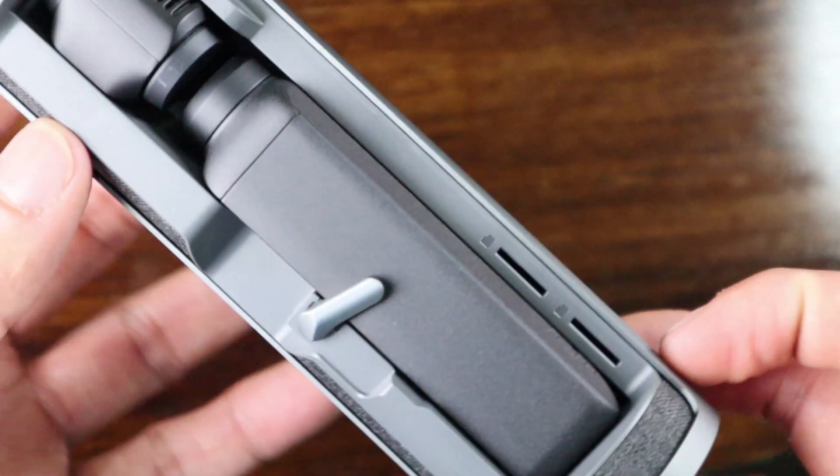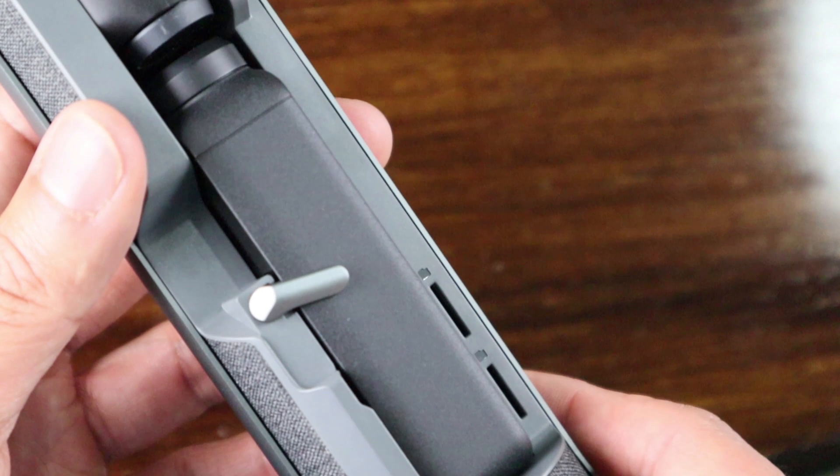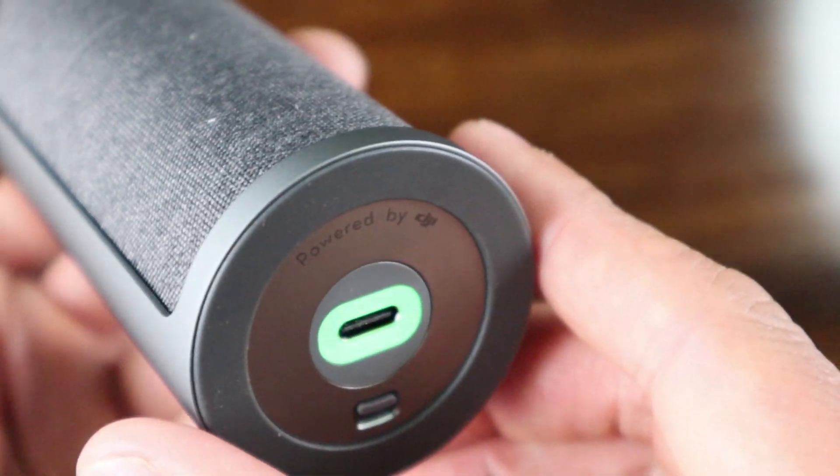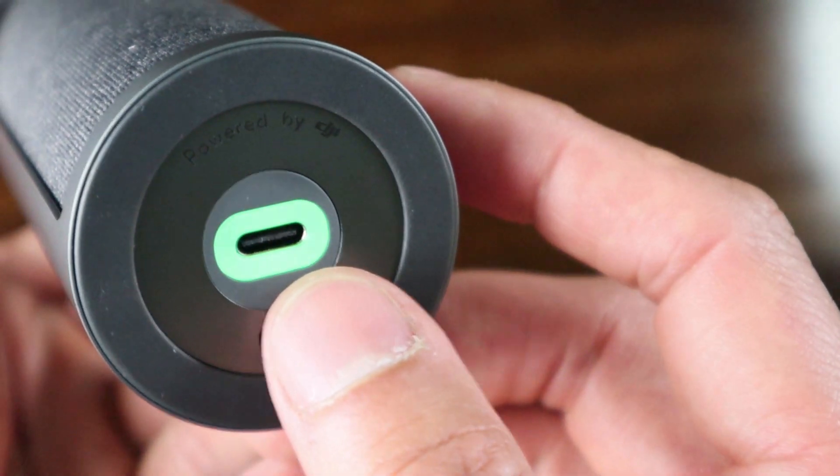A pleasant surprise when I inserted the camera for charging was that the case didn't seem heavy at all — still pretty light and great for portability. Charging doesn't activate until the case is closed, and the status indicator light will let you know when it's charging.